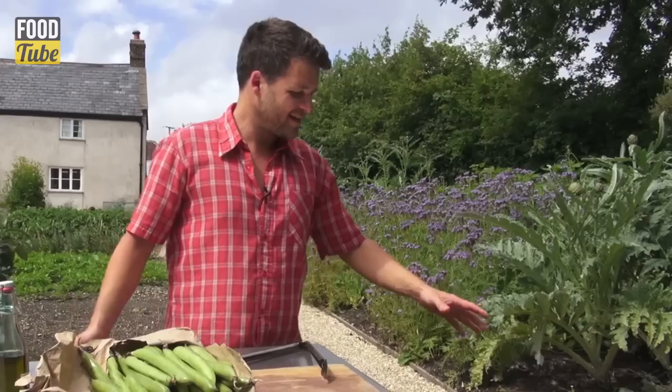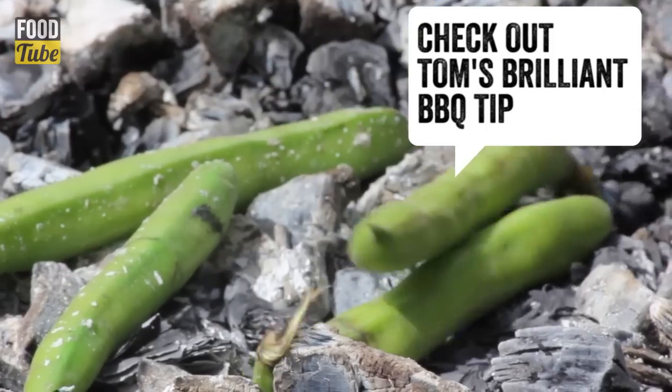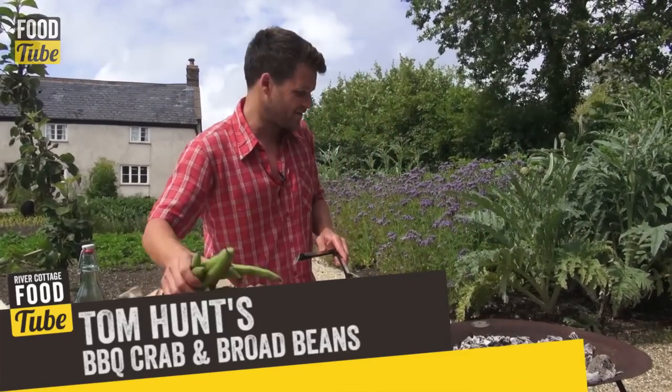My barbecue is already lit. If you want to see my tip for that, just click here. So charring the beans — they're going to steam inside and take on some of the smoky flavours as well.